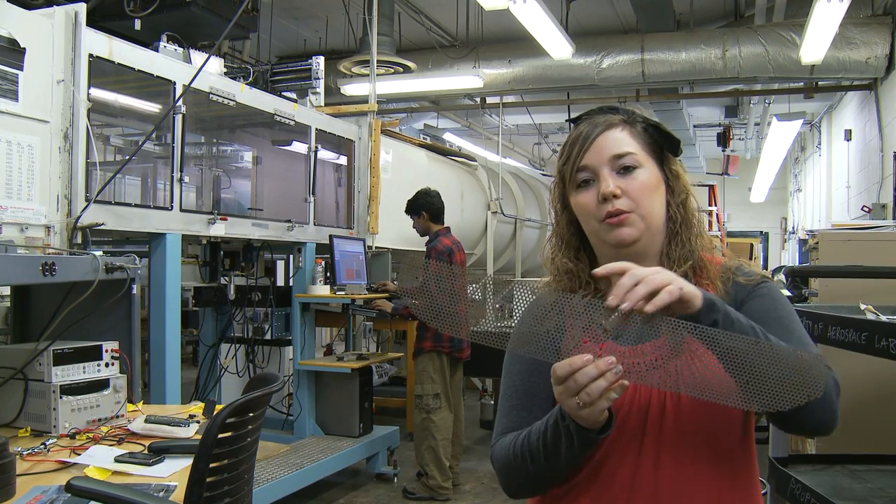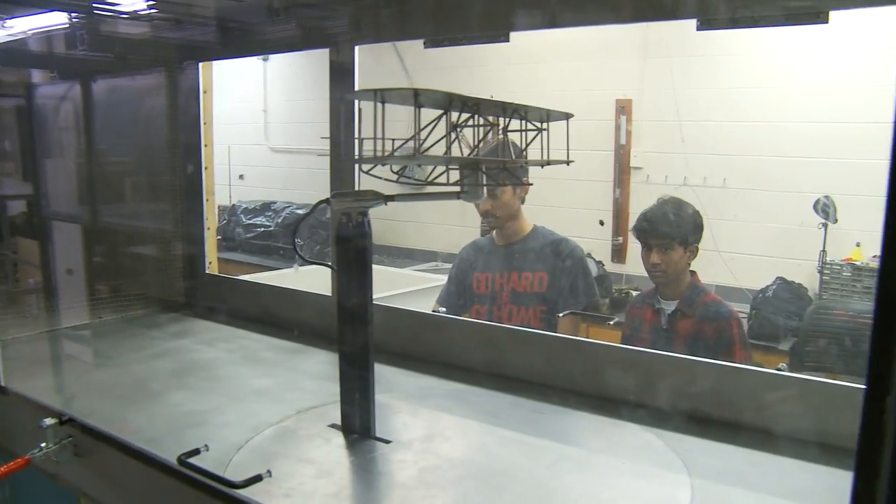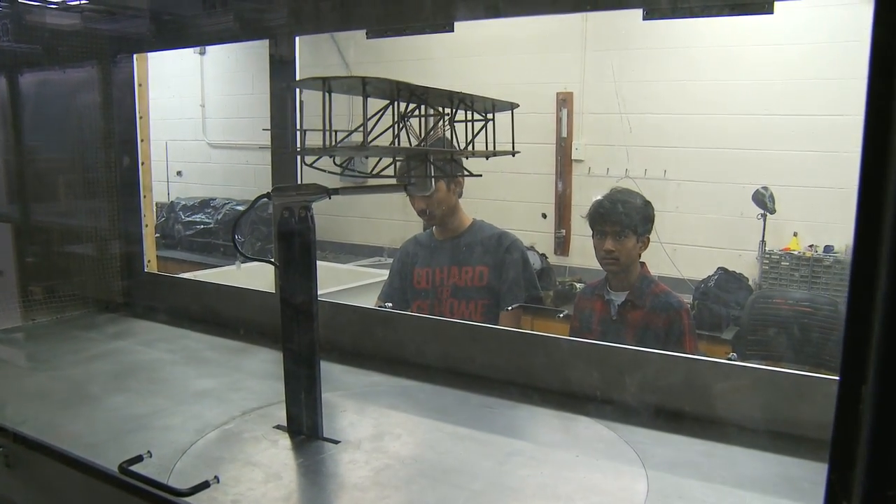The wind's blowing in this direction, and we have the mount between these two holes. As we're testing, we won't have the tail on due to the effects from the wall. We won't be able to pitch the airplane up as much.